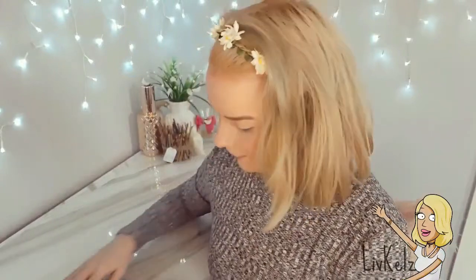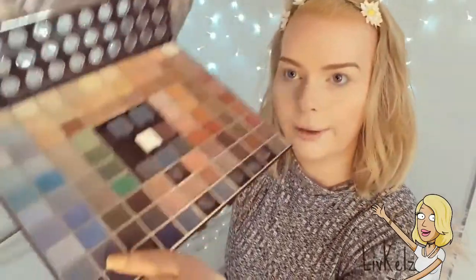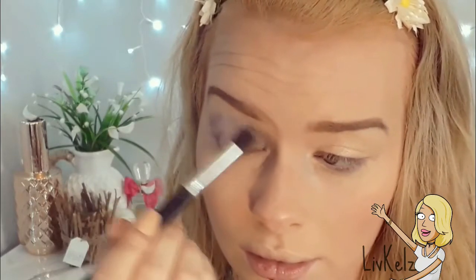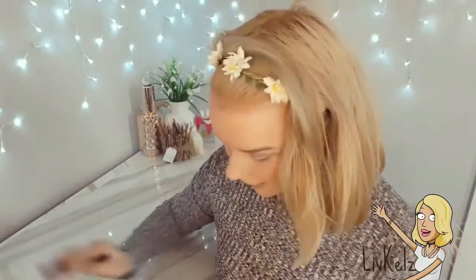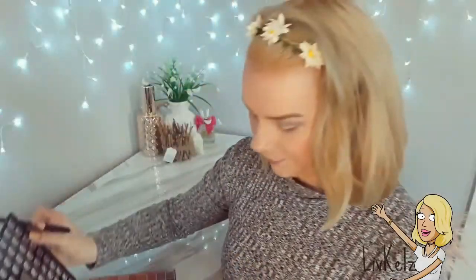I'm going to be doing quite a deep purpley look, because winter — you know, like clouds, purpley, darks. I'm using my XO Beauty round top blender brush. I'll start with quite a light purple and put that in my crease. Then I'll grab a brush from Hello Banana and go in with a deeper shade of purple, probably mixing those two together on the outer base.